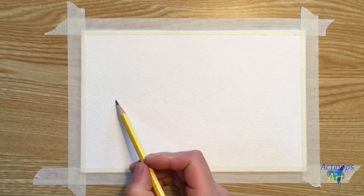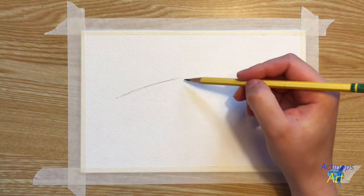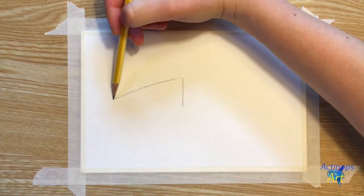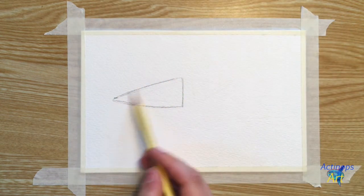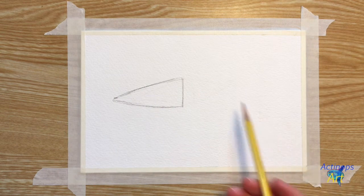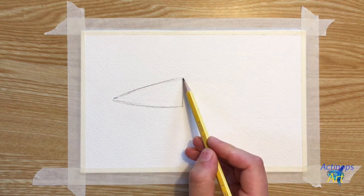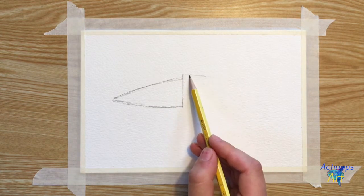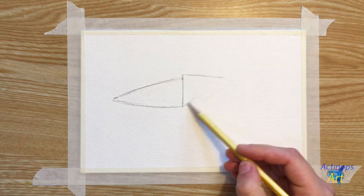We're going to start out with our pencil by drawing a long, thin triangle on the left side of our paper that's pointing to the left. Essentially, this tutorial just shows you how to draw a whole bunch of triangles next to each other and how to turn them into a fish. Next to this sideways triangle we just made, we're going to draw another one that has a top corner that is slightly above the one we just drew, so it looks like it's sort of skewed.